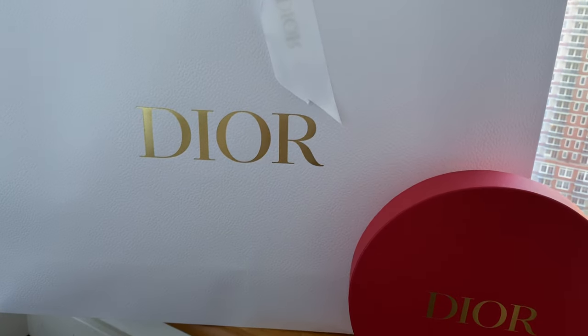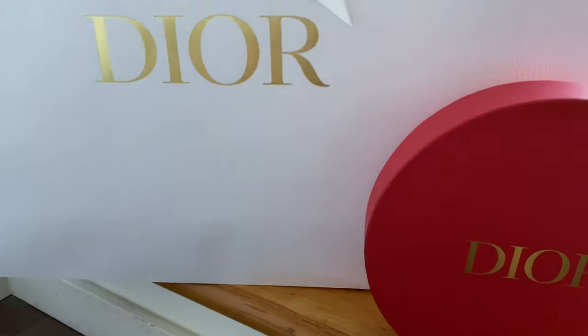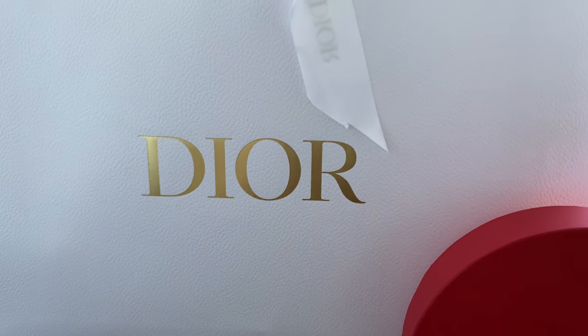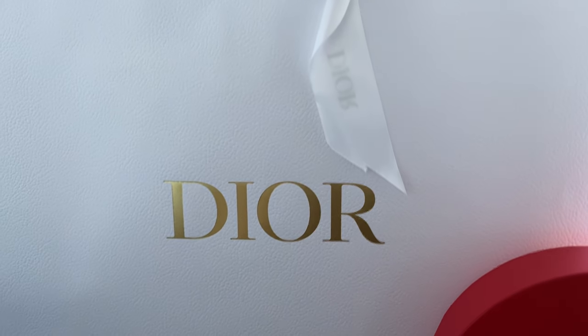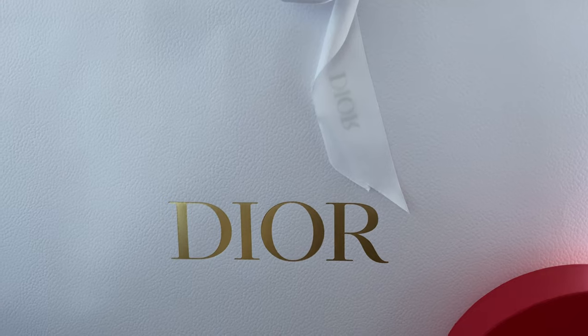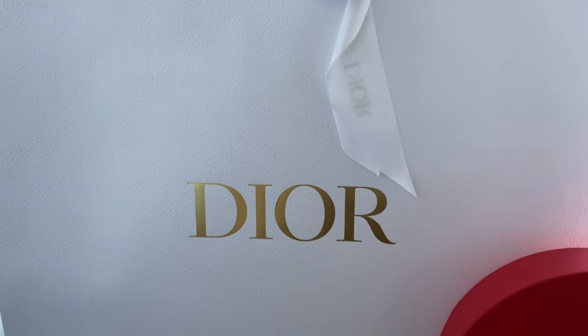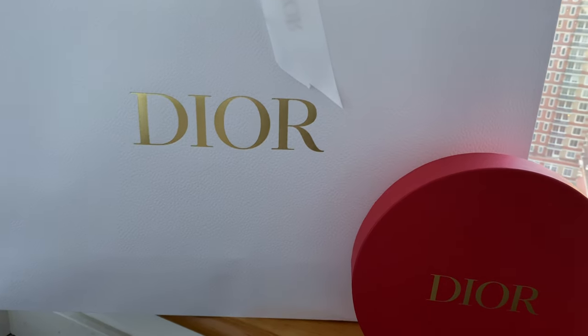Today I have a massive Dior unboxing — I mean the bag is massive — and I have also inserted some shopping vlog try-on clips. Hopefully you would enjoy and find the new piece information, try-on look, and price information helpful. So stay tuned and let's start unboxing.